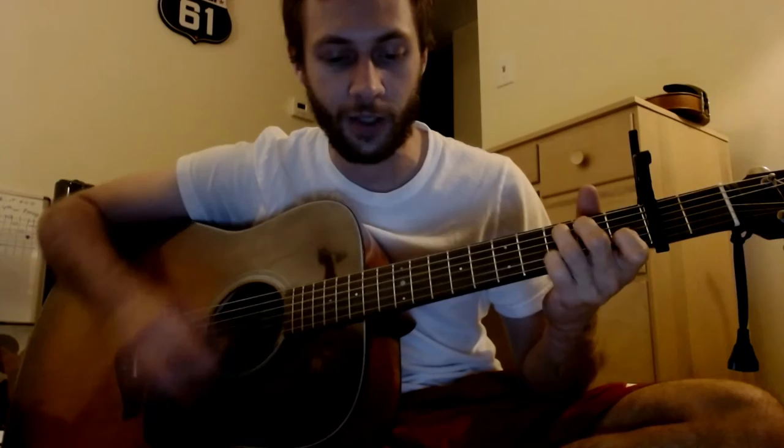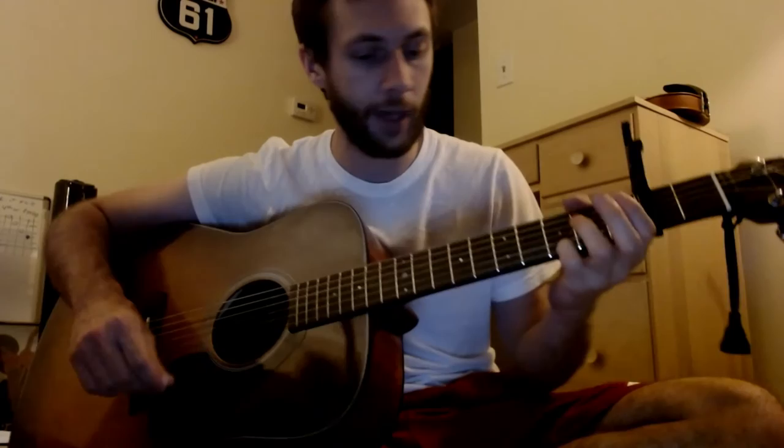So after a couple lines of that it just goes to A, C, back to G. It's a little upbeat — I play it a little bit slower. Pretty much the same way, just a little bit different. My way of playing it is just a little bit slower.